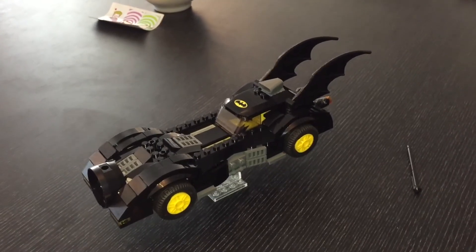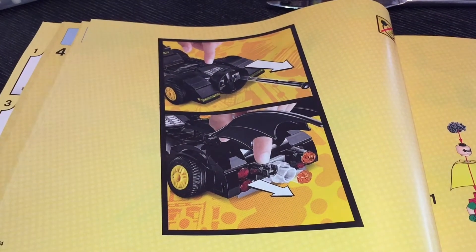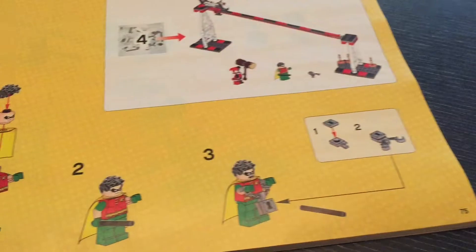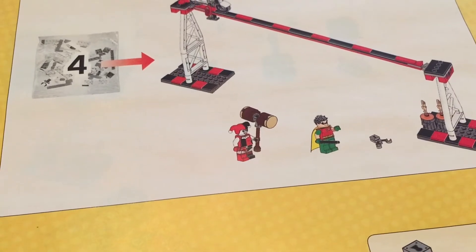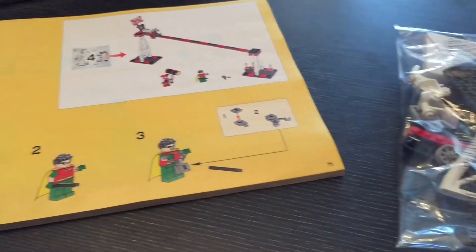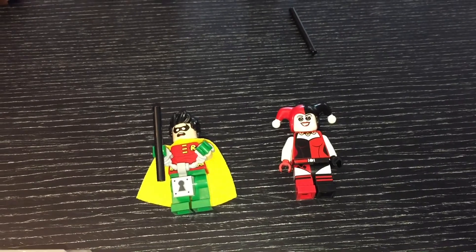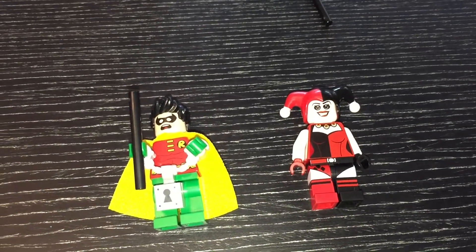We are now up to page 73 in the book and still have quite a long way to go. We're just about to start with bag number four, which will see us building some of the Jokerland structure. Looking at the book we should hopefully have two figures in this bag — what looks like Robin and the one I've been most looking forward to, Harley Quinn. We've got bag number four sorted out and we've got the two figures here. Both of them are double-faced figures and we'll at some point do a more detailed video of the different faces.